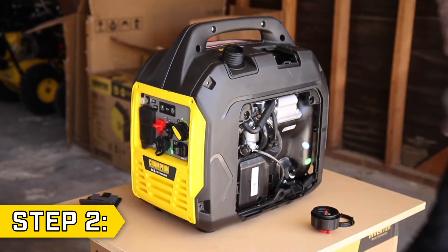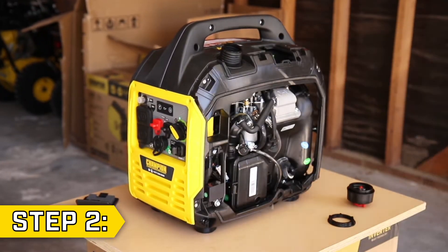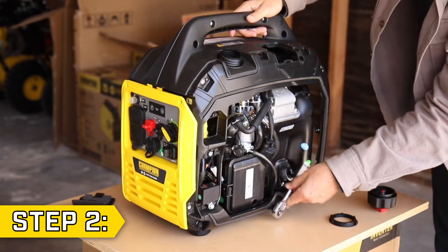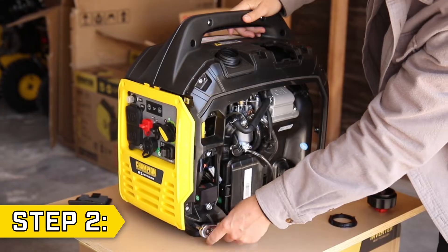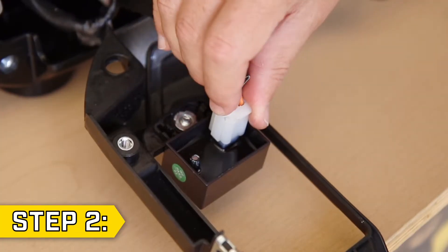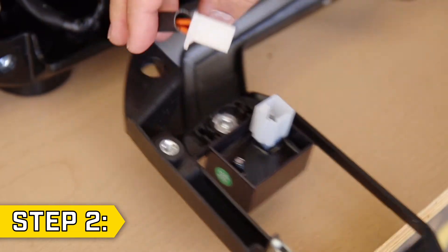Remove the rear panel and the side panel and then gently unhinge and loosen the front panel. Then, with a 10mm socket, remove the three bolts holding on the side panel. Your unit may have a solenoid connected to the panel. If it does, disconnect the wire connector and fully remove the side panel.